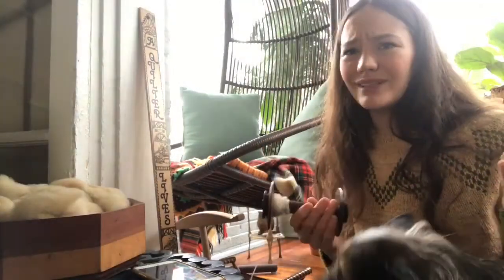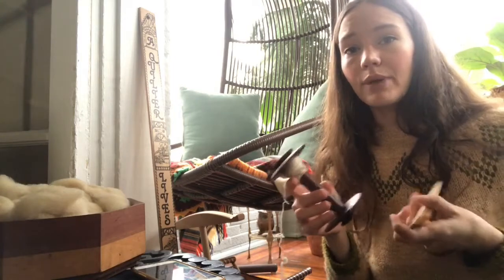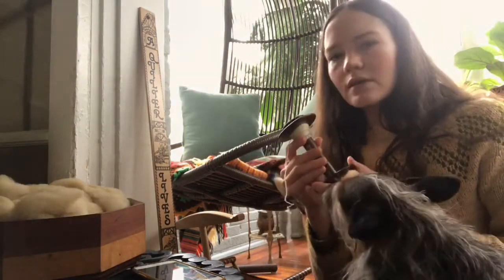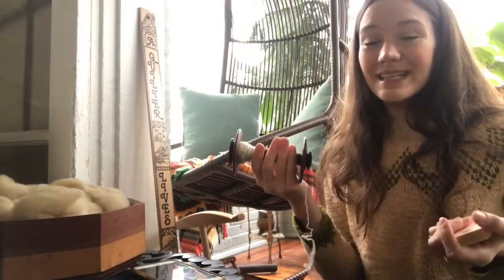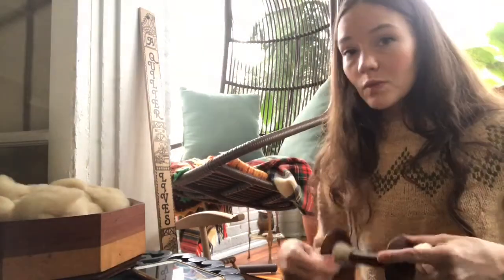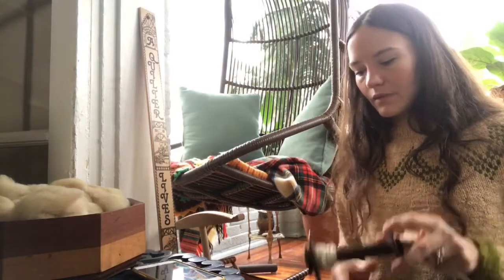I have extra bobbins. I really don't even use them — I thought I needed them because I see other people have bobbins full of fiber that aren't plied and finished. I think I was shopping from a place of scarcity. These retail at $20 a piece, so I spent $60 on something that sits in a basket. Your Kromski Minstrel comes with three bobbins; because I spin two-ply, that's all I need. If you're spinning three-ply you'll need probably a Lazy Kate and an extra bobbin, unless you're doing Navajo ply.